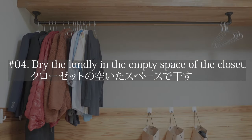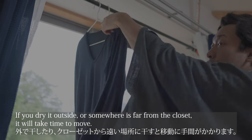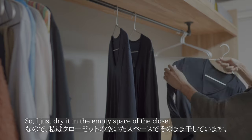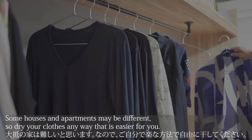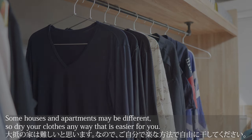Tip number 4 is dry the laundry in an empty space in the closet. If you dry it outside or somewhere far from the closet, it will take time to move. So I just dry it in the empty space of the closet. My room has an open layout, so I'm able to dry my clothes this way. Some houses and apartments may be different, so dry your clothes any way that is easier for you.